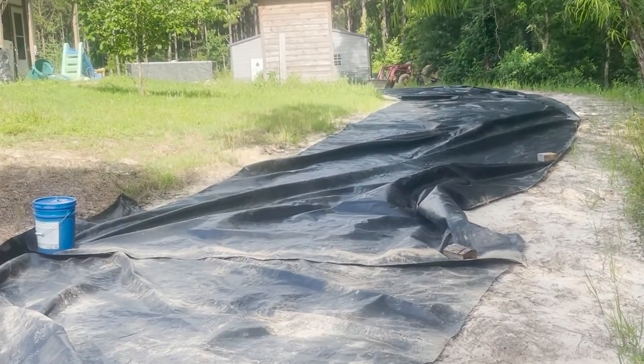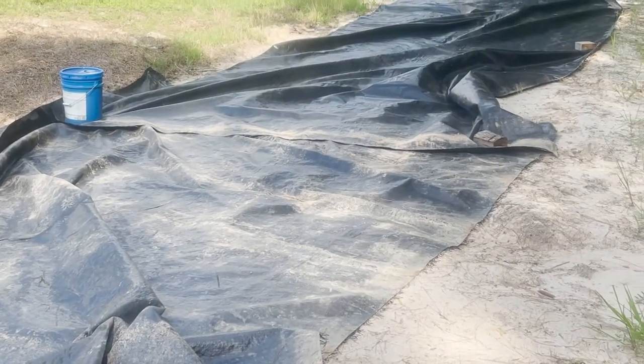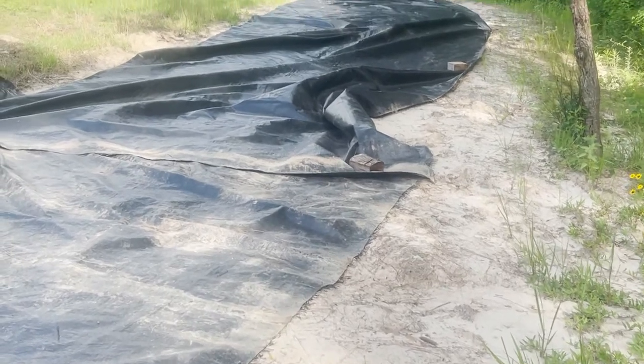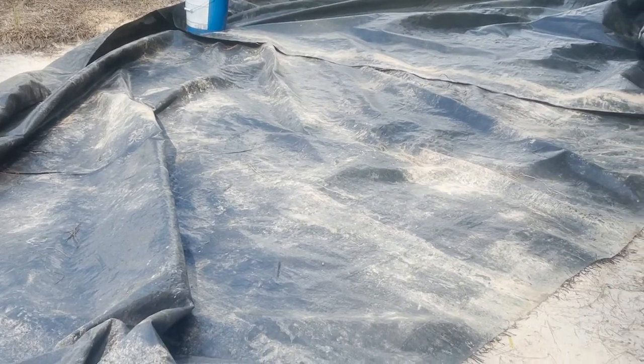I've got a truckload of rock on the way this morning, and I'm hoping if I peg all this down he'll be able to tailgate right across here and I won't have to do a whole lot of spreading. I was just going to show you real quick how I'm making these little pins.